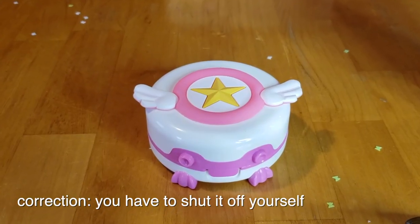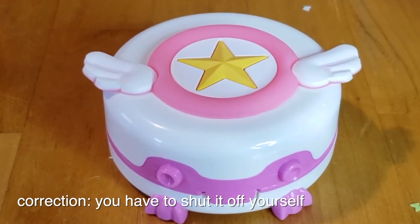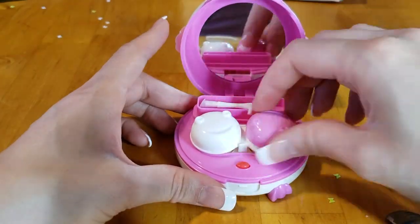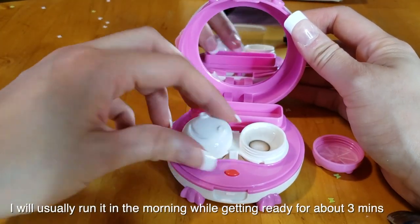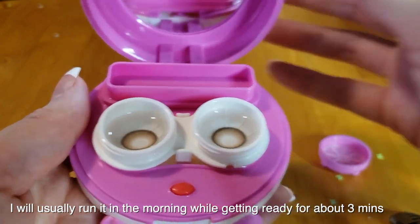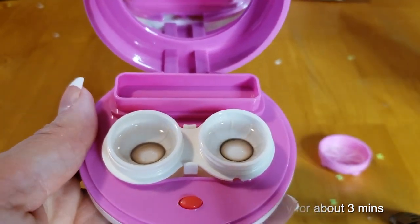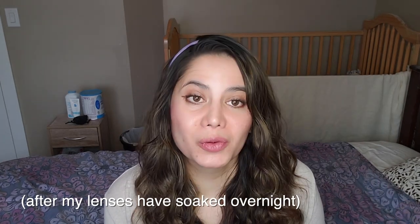And let me tell you, when you take out the lens after it's been in this machine cleaning, it literally looks like a brand new lens that you just took out of a pack. That's kind of what it does to the lens — it's like you're putting in a fresh pair of lenses. So it's amazing to have for day-to-day lens wearers, and I really like it.